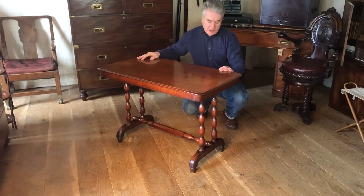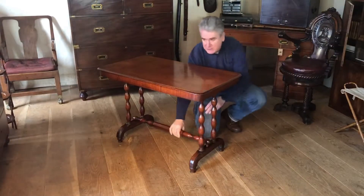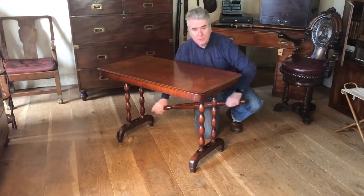The first thing we're going to do is lift off the stretcher on its legs. The stretcher is quite important because it pushes the two pairs of legs apart to give the table its rigidity.